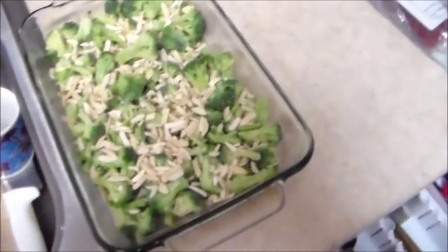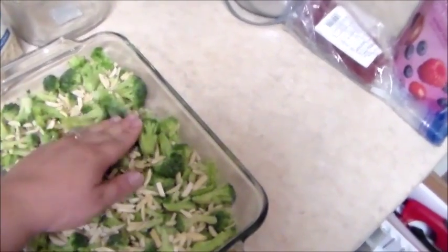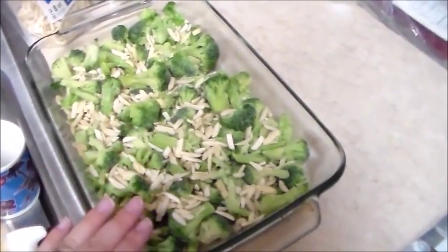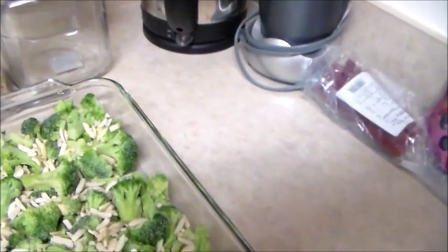That's about a quarter cup of almonds — probably not even that much. Then all the chicken goes on top, and I need to make a sauce to go over this as well, so I'm going to go ahead and make the sauce in a different pan.